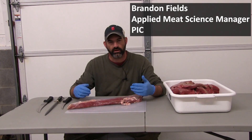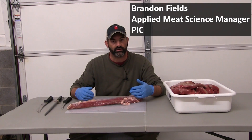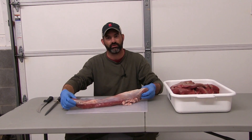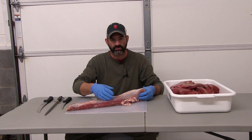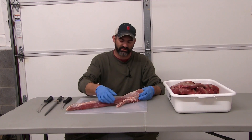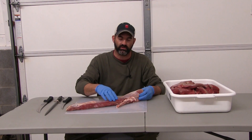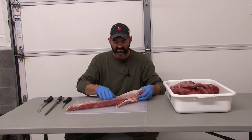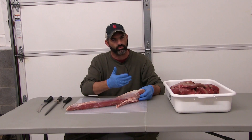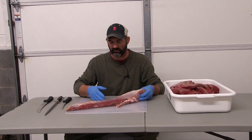Now we've got our deboned meat and we're ready to start final trim prior to packaging. In this example we're going to use the loin or back straps, and we want to remove any external fat still remaining from the deboning process, as well as the heavy membrane or silver skin along the back. It's going to be much more tender and enjoyable if we remove those pieces.